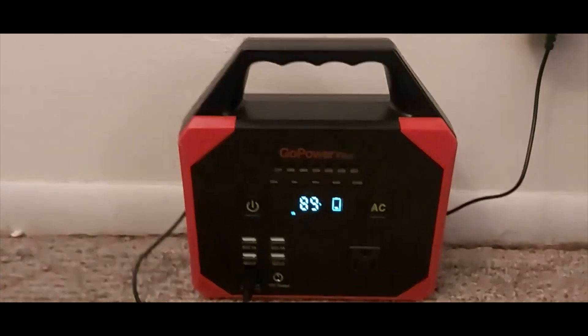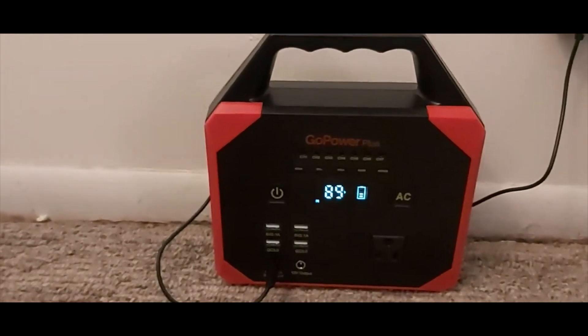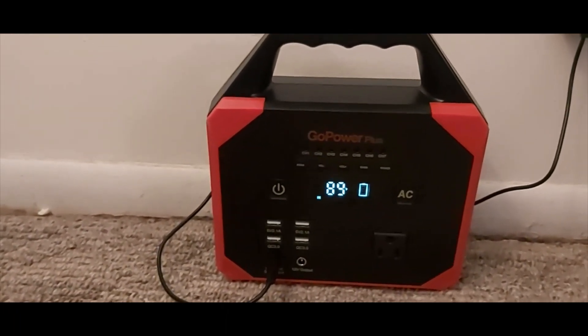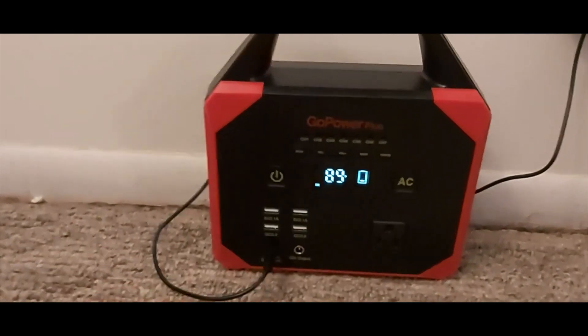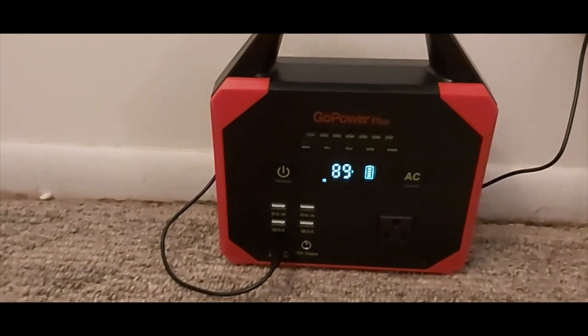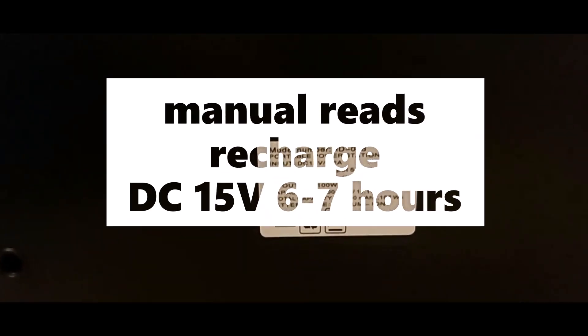Right now the maximum voltage on this is 120 watts — it's 100 to 120, basically. The AC side is only 100W but the other side is 120W. That's what it says if you read the back of it — you can see the back specs.